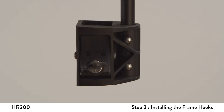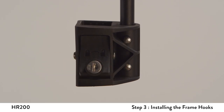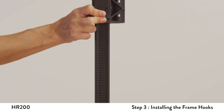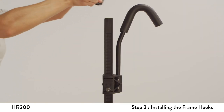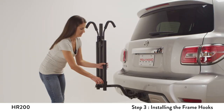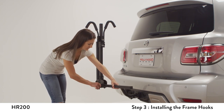Before installing, make sure the lock is in the vertical unlocked position. Position the long frame hook on top of the square post with the hook facing the vehicle. Push the release button in and slide the frame hook down onto the post. The release button should be pushed in when installing the hook onto the post. Repeat the same action for the short hook, except face the short hook away from the vehicle. Rotate the tube down to its horizontal position. Reinsert the L pin in its horizontal position to lock the tube in place.